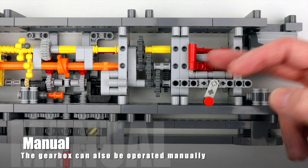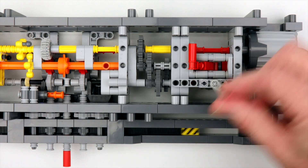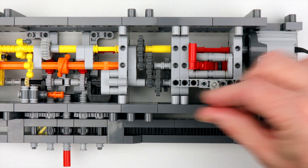The gearbox can also be operated manually to adjust timing when necessary. This is also possible with a connected machine, but it operates quite heavily.